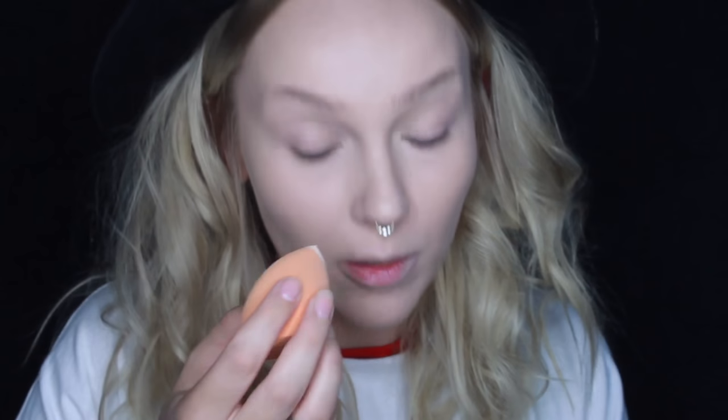Ohhh it's so soft! It's soft like a baby! I'm just going to use my sponge and some powder for my under eyes.